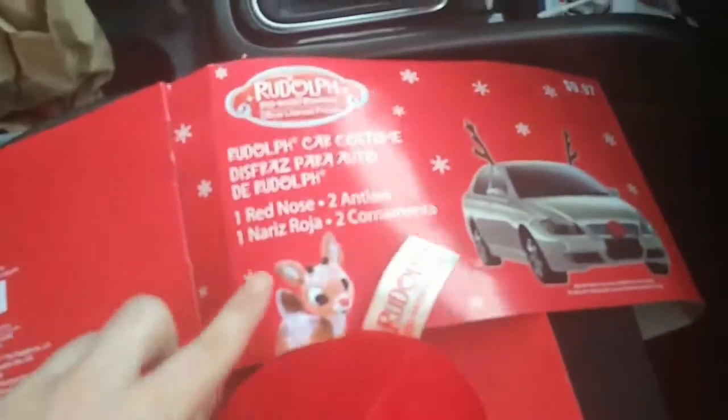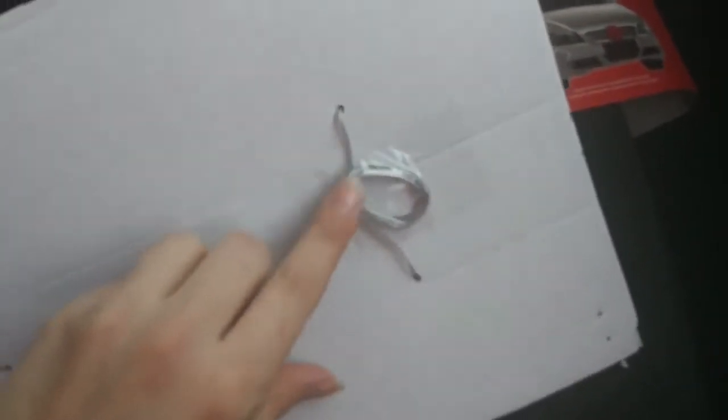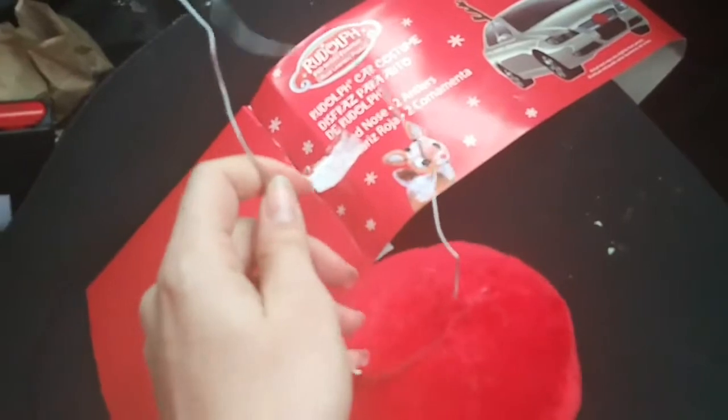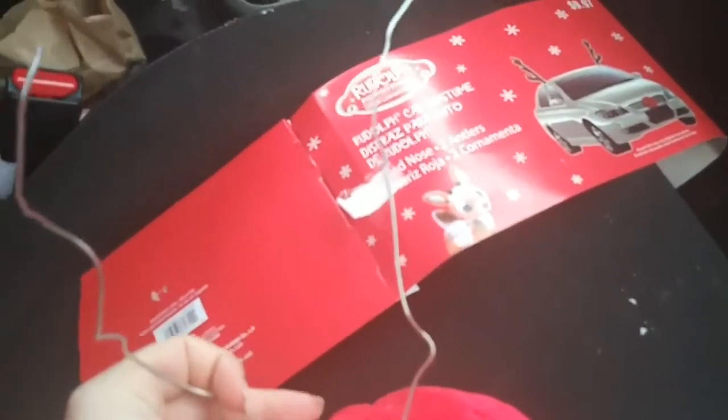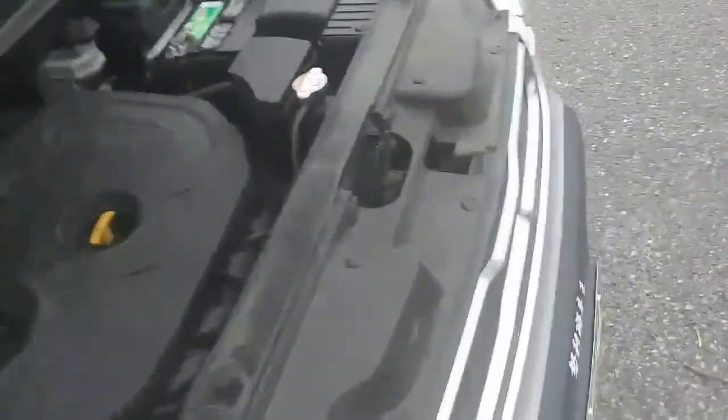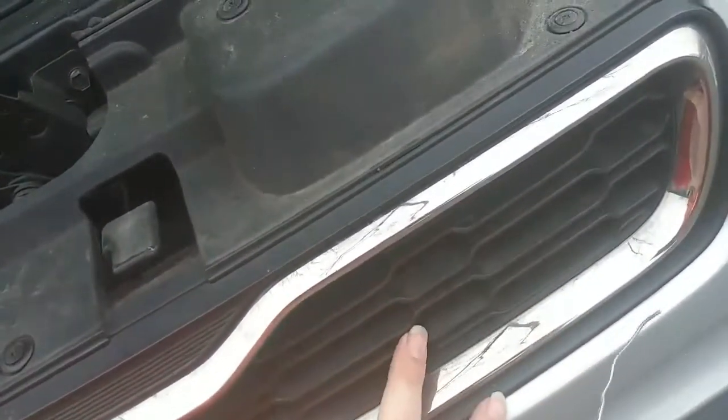Now we're gonna do the nose — Rudolph's red nose. On the back of it you need to save this wire right here. Get it open. Take your wire and put it through the loop here, right there through that loop. Then go to the hood of the car and open it up. Go towards the grille — the grille part is right here. Put that right in there and zip tie it through the grille.